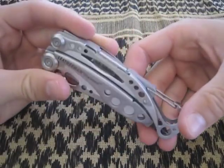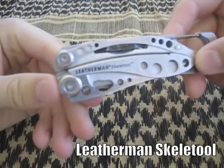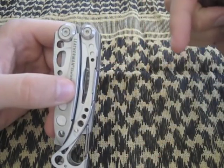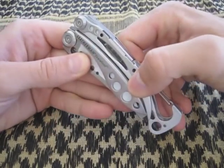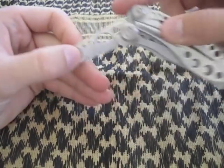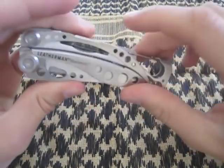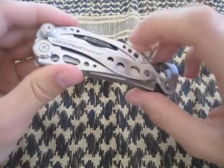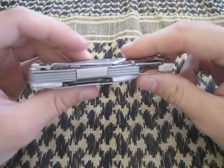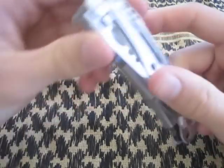If you're shopping for a multi-tool, don't look much farther past this one — this is the Leatherman Skeletool. There are two versions: the Skeletool and the Skeletool CX, which is a carbon fiber-based version that replaces some components with carbon fiber, has a 154CM steel blade, and is black oxide coated. This one was about $35 and the CX costs about $60.